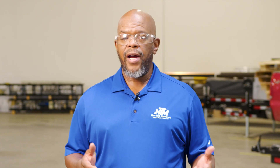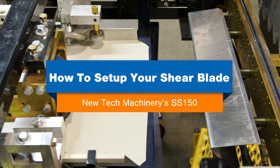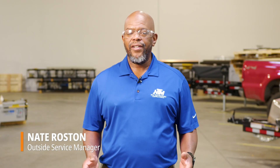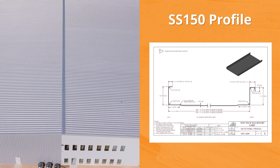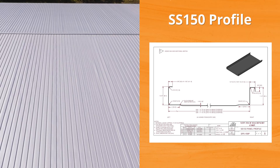So you're having trouble setting up the shear on your roof panel machine? Watch this video and we'll show you how. I'm Nate Rossum with New Tech Machinery, and in today's video we're going to show you how to set up the shear for your one and a half mechanical roofing profile, or what we call the SS150.